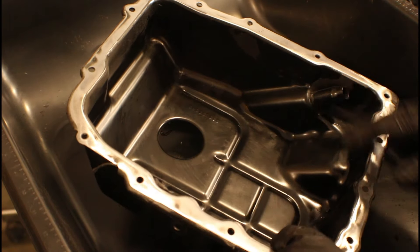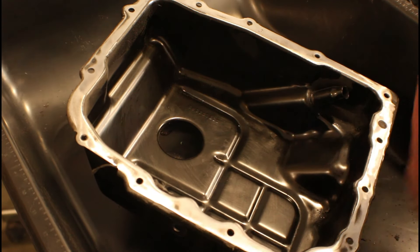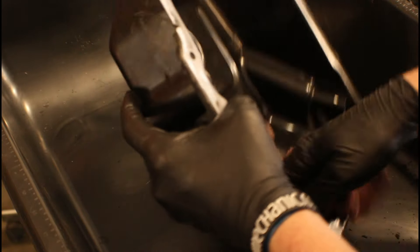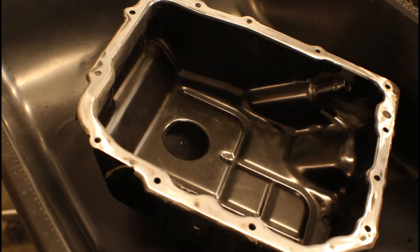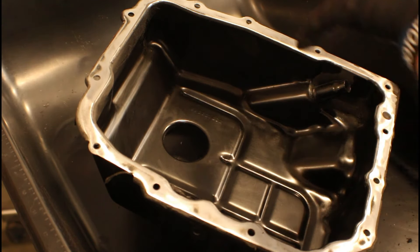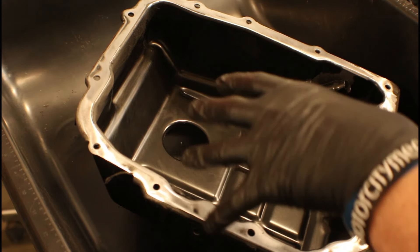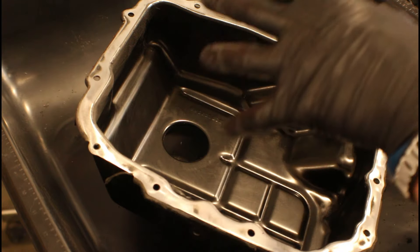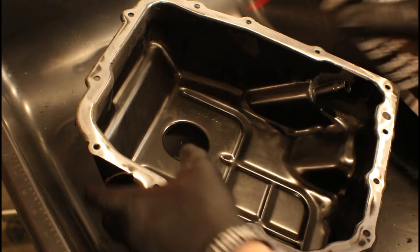Once we've got this surface all nice and clean, grab a rag and wipe down all the bigger pieces to make sure we get those out of there. Then follow it up with some brake cleaner and possibly blow it out with some air, because we don't want any smaller particles left over from cleaning — or anything from that abrasive wheel — getting clogged up inside the transmission filter. We want to keep that as clean as possible.